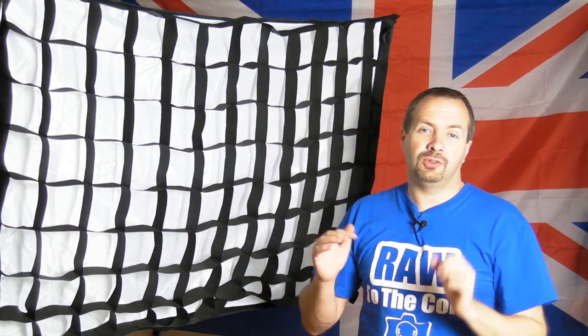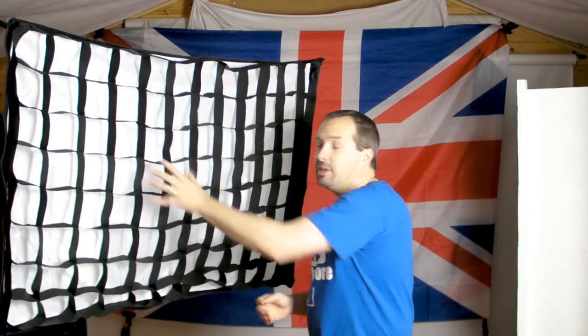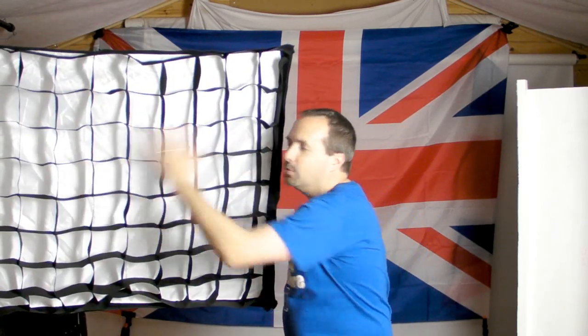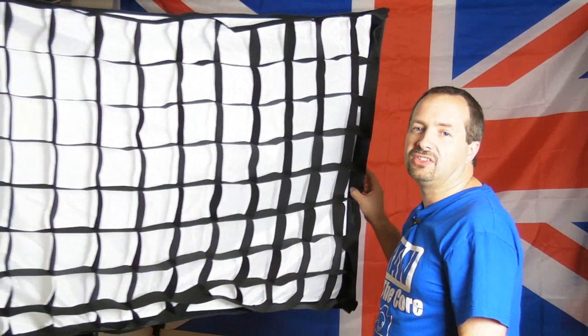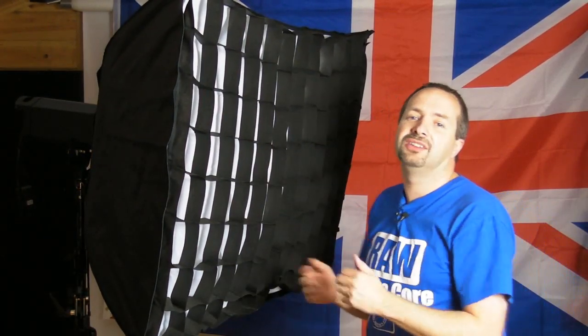Softboxes give lovely soft and fairly one-directional light, so you can control the direction pretty well, but nonetheless they give a little bit of spill onto the background and contaminate it — in a small studio like today that's a real problem. With the grid in place you can direct the light in one direction, and as I angle it away the grid stops the light spilling off the edges and contaminating the background.